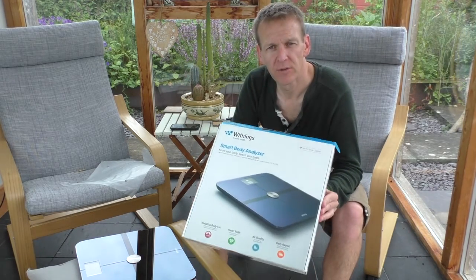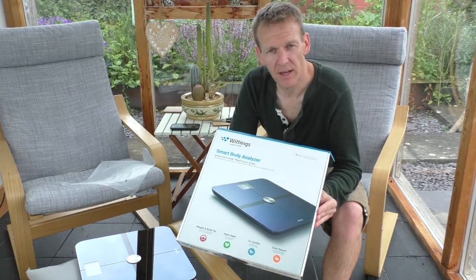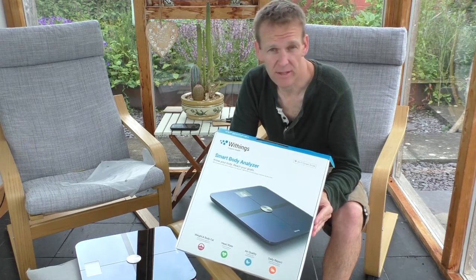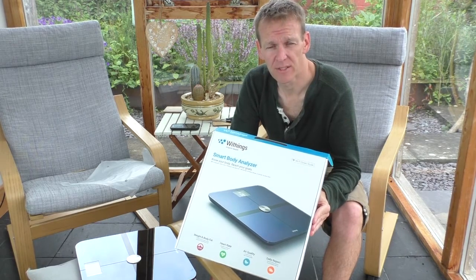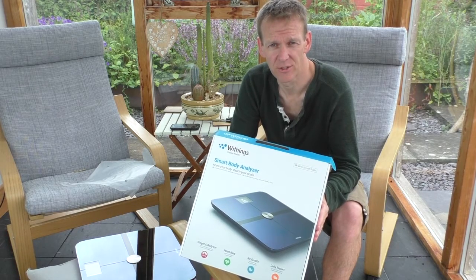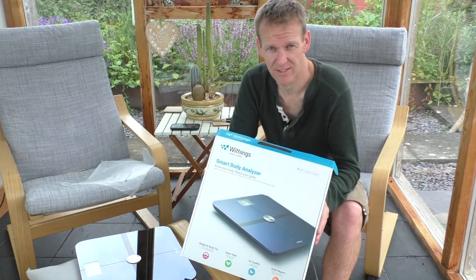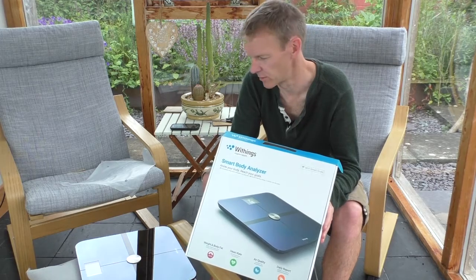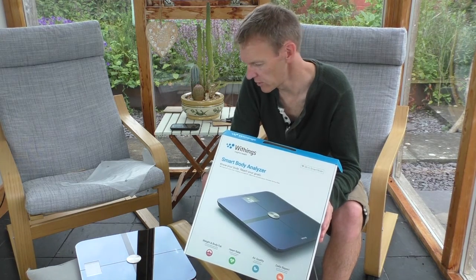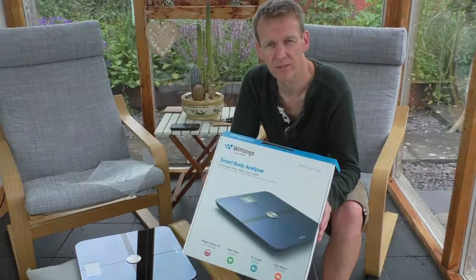So that's the unboxing of the Withings Smart Body Analyzer. I will be doing some more videos to reflect on my thoughts of what it's like to use in practice, particularly compared against a standard bathroom scale that just does your weight and doesn't connect to the internet or do the percentage body fat. I'm really looking forward to using this and I'll probably post another video in about a week or so.